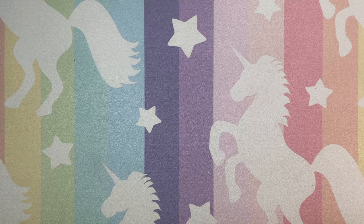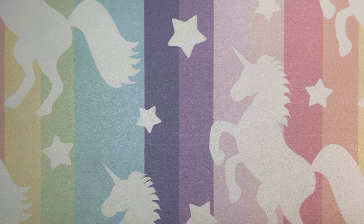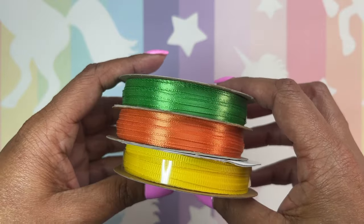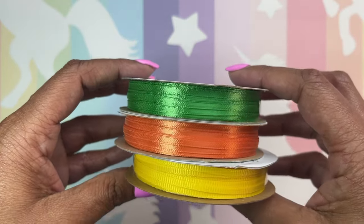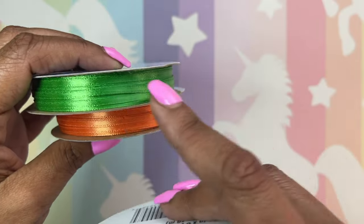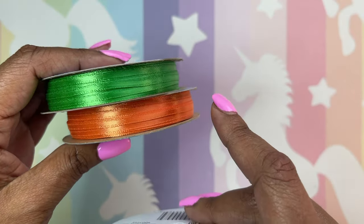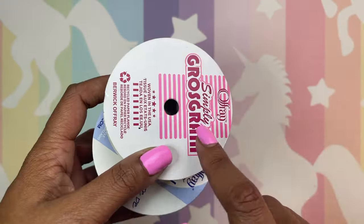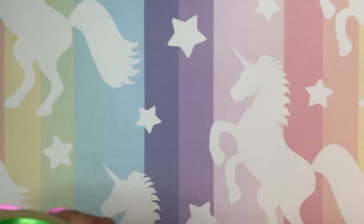We're going to start with three things from Walmart. I have three different colors of ribbon — yellow, orange, and green. It is the very thin ribbon. This one is ribbed and this one is smooth. These were $0.47 or $0.49, and this one was $0.99. I picked up the $0.99 one by mistake because I wanted all of the $0.47 ribbon, but I needed the yellow, so $0.99 was okay.